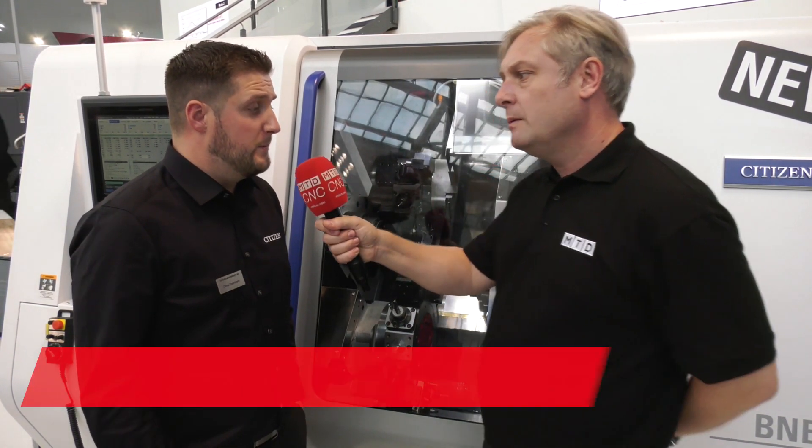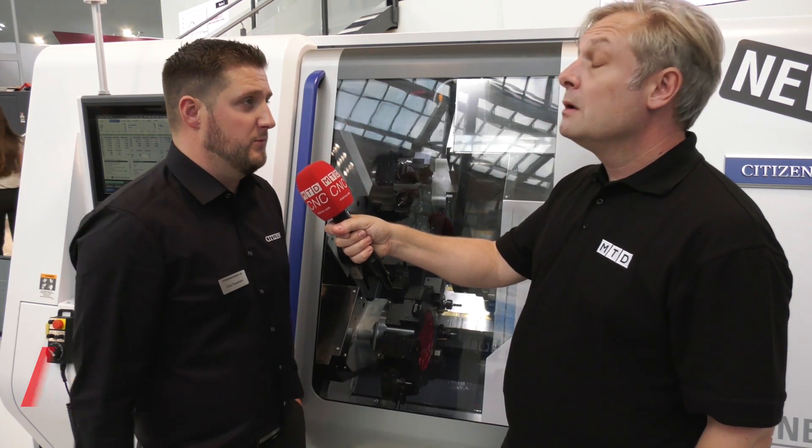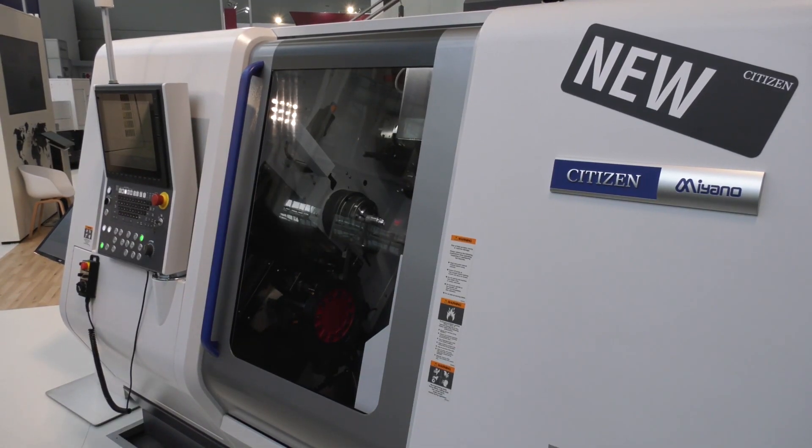The machine itself — what is it? It's the new BNE-65. Now, 65 straight away — previously the range only went up to 51mm, and actually it's bigger than the ABX machine which took 64mm. So that's a big step up, but like I said, it's a prototype so we haven't got all the specification yet.